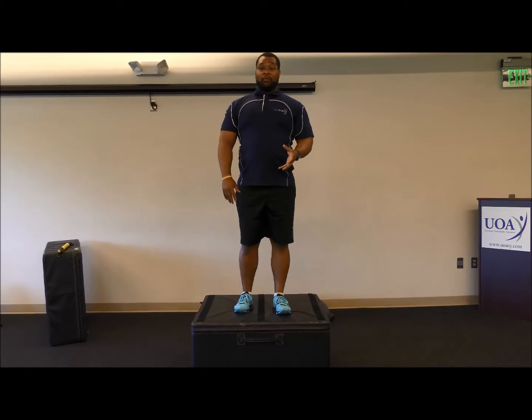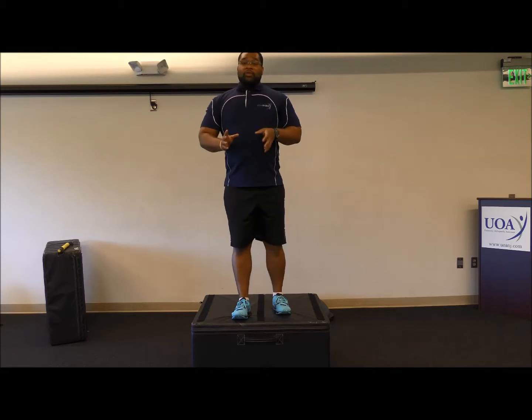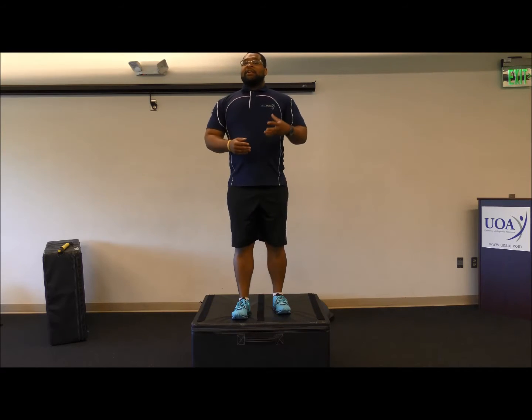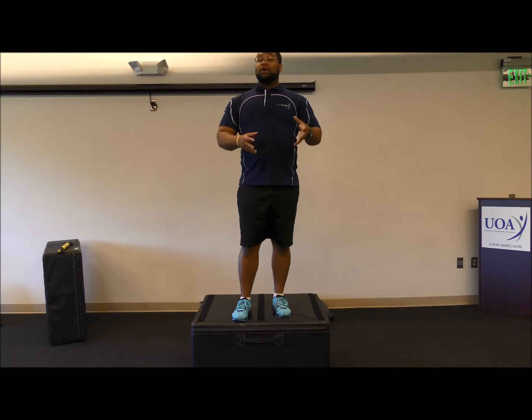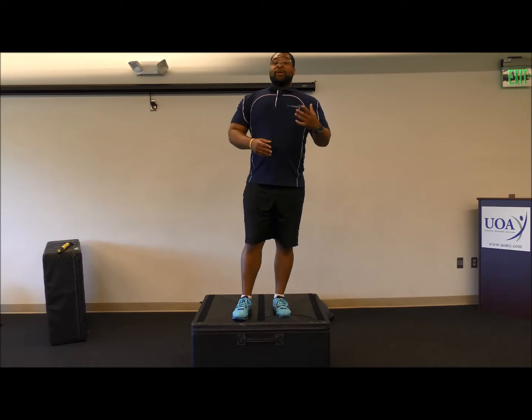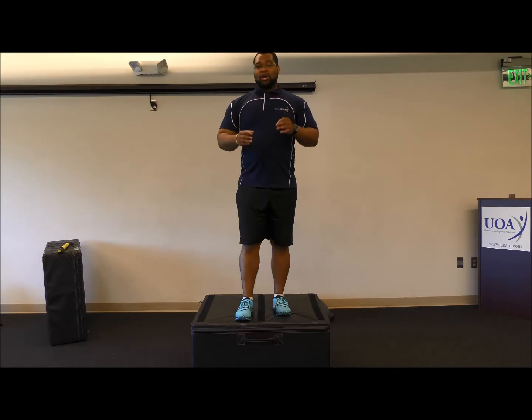Proper mechanics for the drop test: the first dynamic to ensure is that you do not jump off the box. We're not trying to increase the load on the body. We're going to step off the box and then land even feet, soft landing.